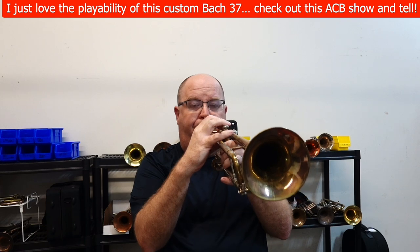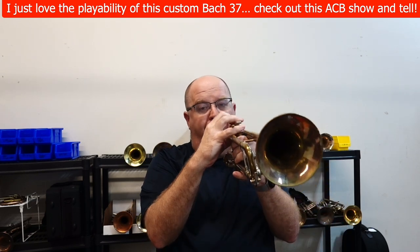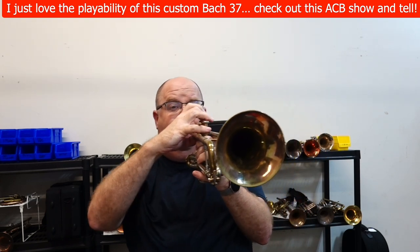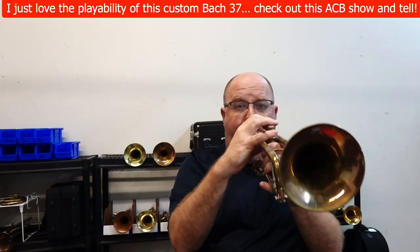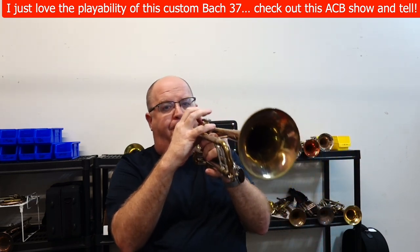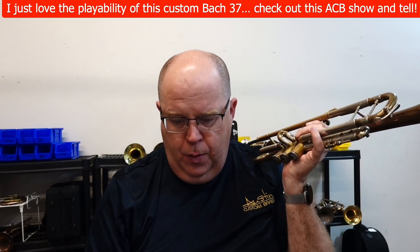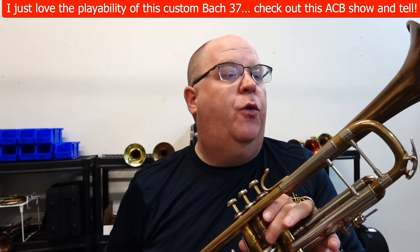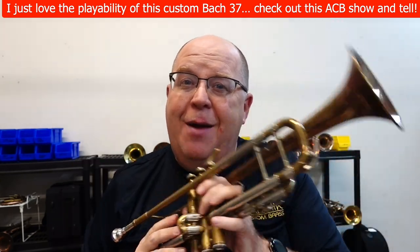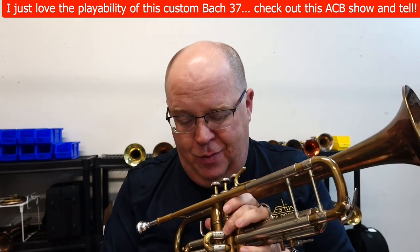There you go. Awesome horn — we'll have this for sale shortly. Please take a moment and hit that subscribe button right up there to stay up to date with us. We are so thankful for all you do for ACB. Keep on keeping on, and happy tootin' to y'all — check it out.